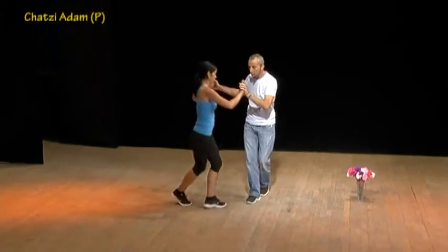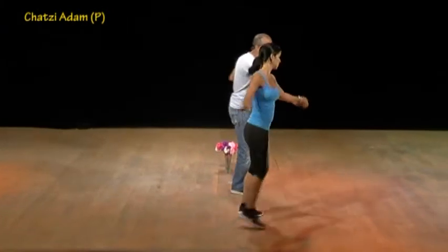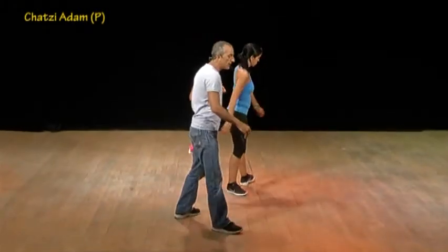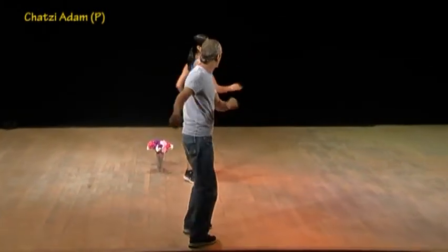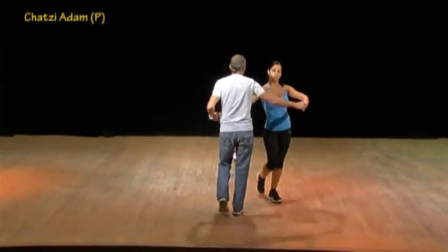Step touch — one, two, three — side behind, side in front, open and close, open and switch, cha-cha-cha-cha, side behind, one clap, sway sway and full turn by four steps, then rock forward and backward.